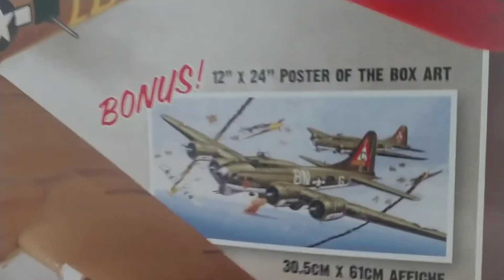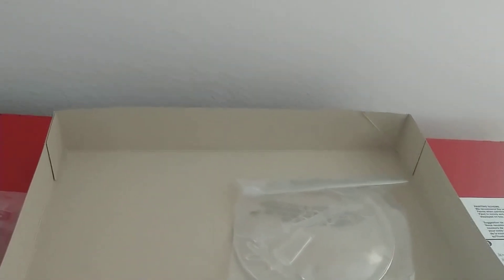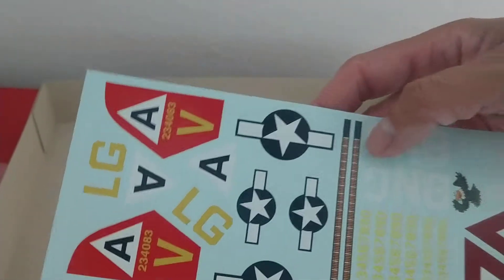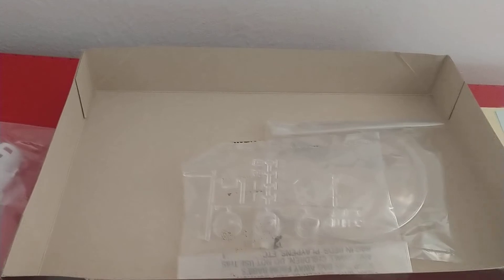It also comes with a poster which I need to get framed and put up. Just a neat kit. It's got a clear plastic base, but I won't use that since I'll just hang it up. You've got your typical windows, side windows, turrets — nose turret and others. Then there's a decal sheet with a few different markings for different bomb groups and things like that.